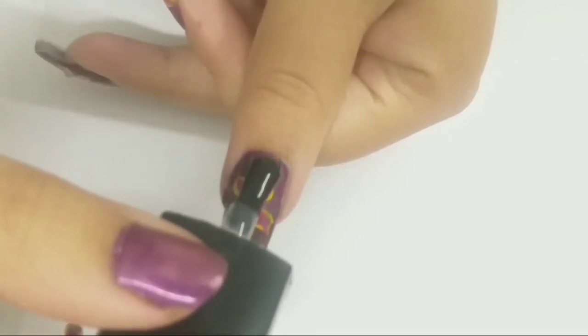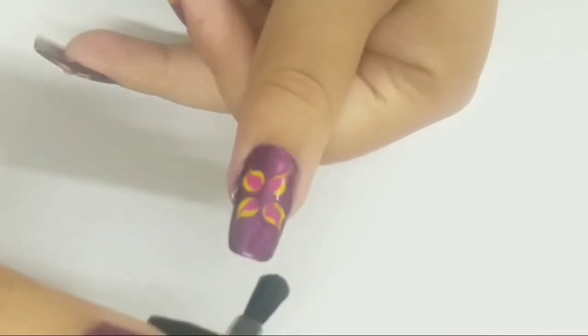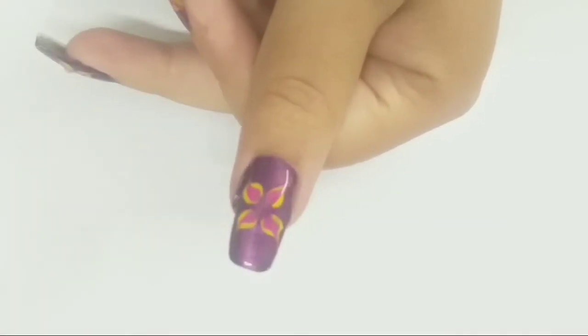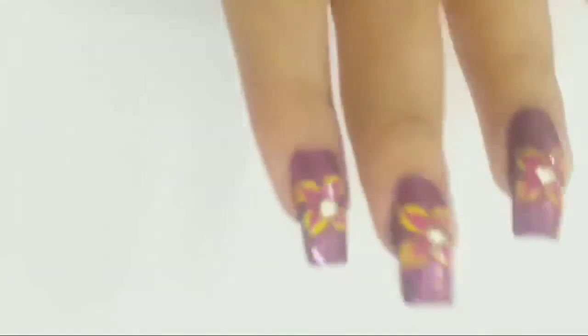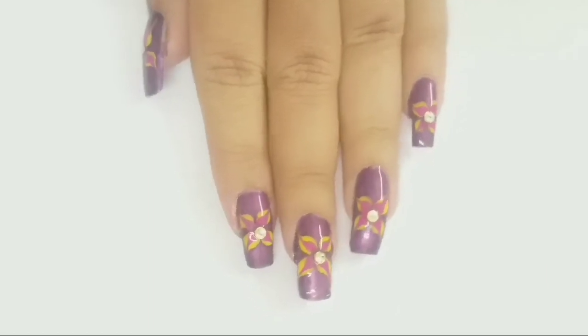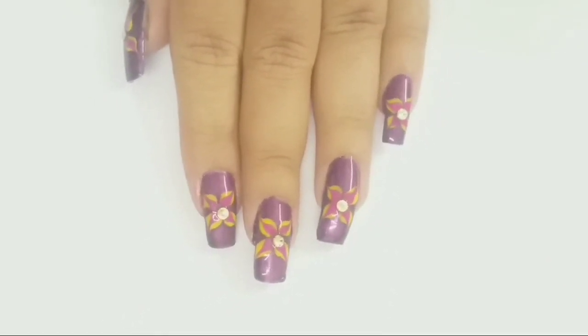I am applying top coat on my thumb and adding rhinestone. This is the final look after application of rhinestones and top coat.